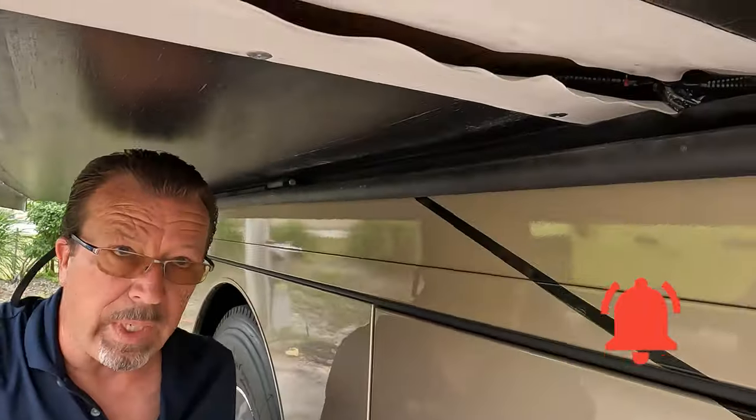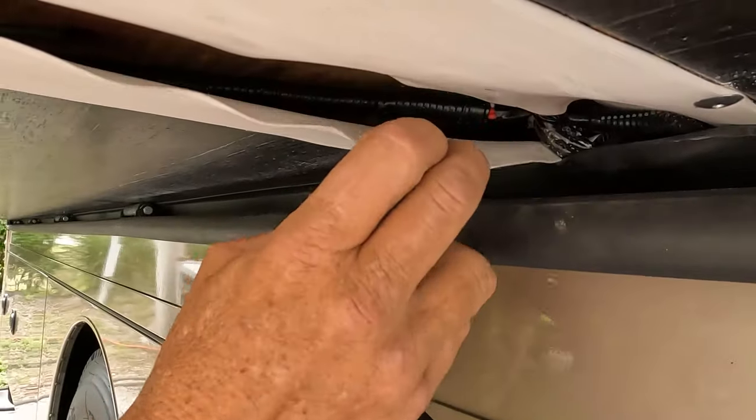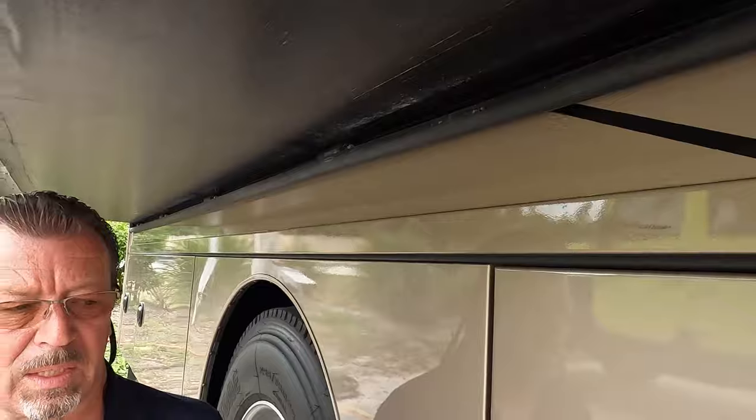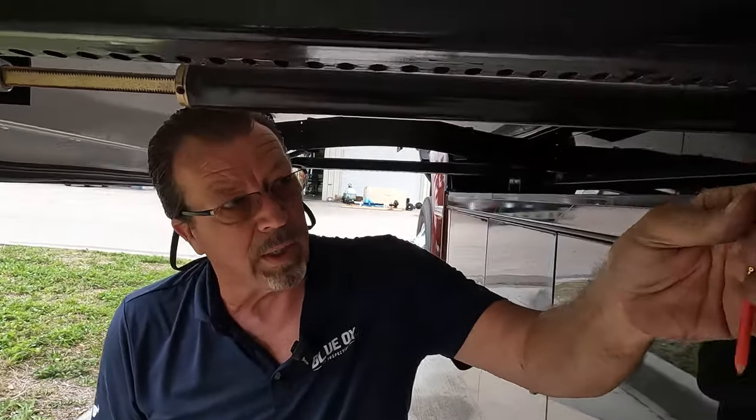On another note, right there by the electrical — here's the sleeve that holds all my wire. See how tight and bound it is? That loom, that electrical tape, is gonna go in and out and in and out. How long do you think it's gonna take to have an electrical problem? They need to move it or make it longer. Let's go check the other slide out.